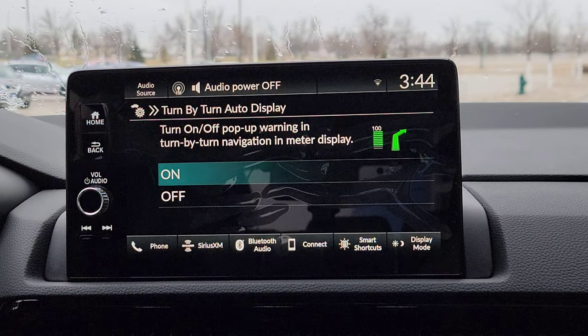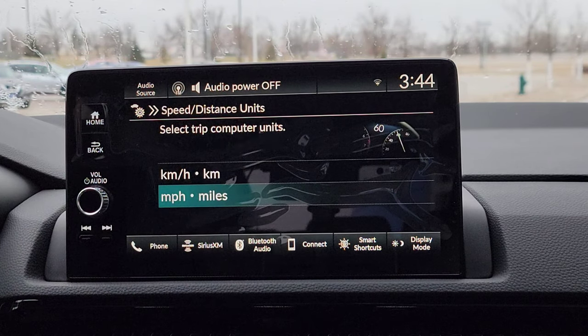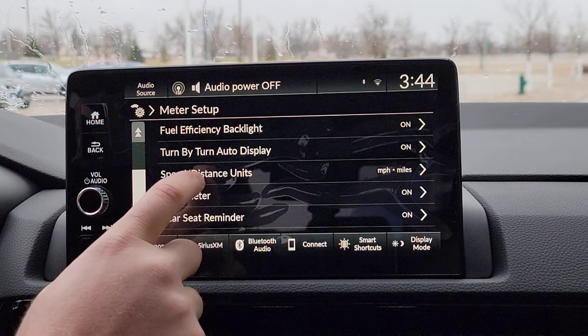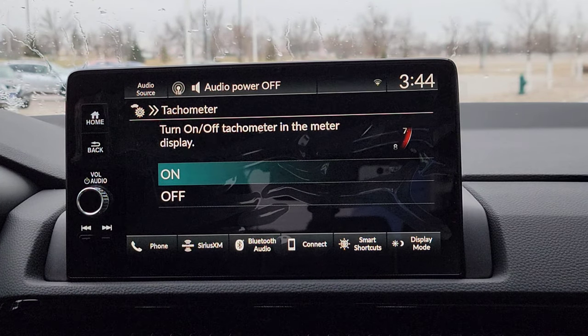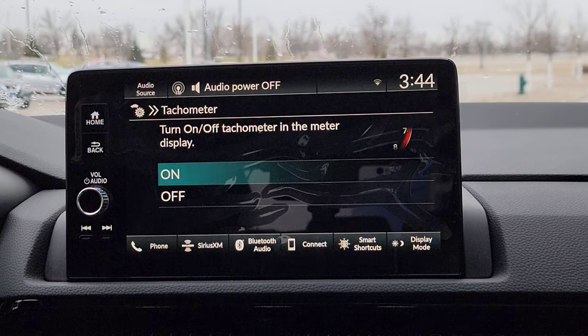So you get your turn-by-turn auto display right here — that's going to be kind of nice, we're going to keep that on. If you need to change it to kilometers, you can. We'll keep it in miles. You're going to have your tachometer — I love having the tachometer on the driver's interface. If you turn this off, the tachometer will not always display up there no matter what you have selected; you actually have to select the tachometer view before it will display. I like the look, but if you don't, you can turn it off here and it'll clean it up with less going on.